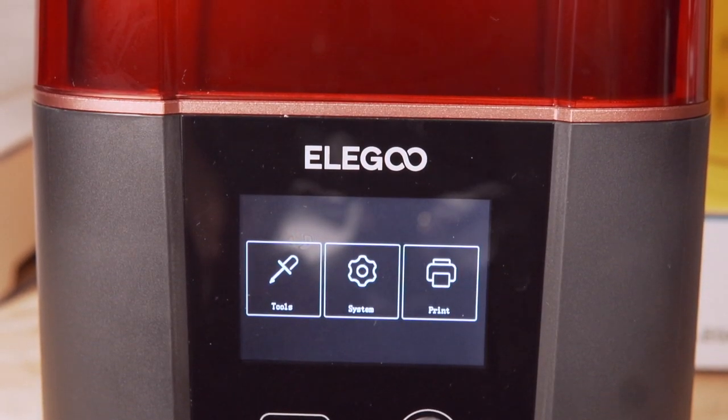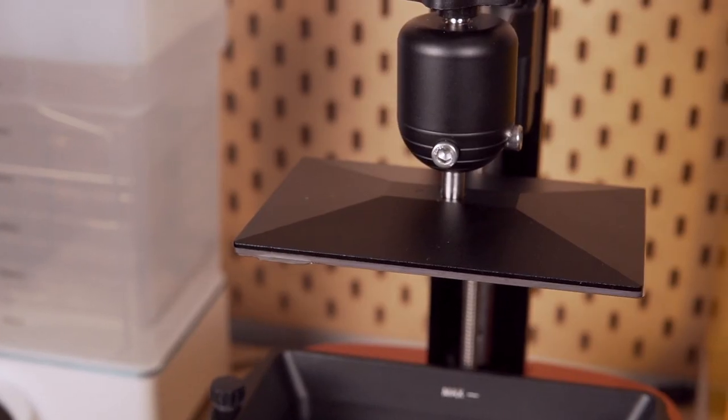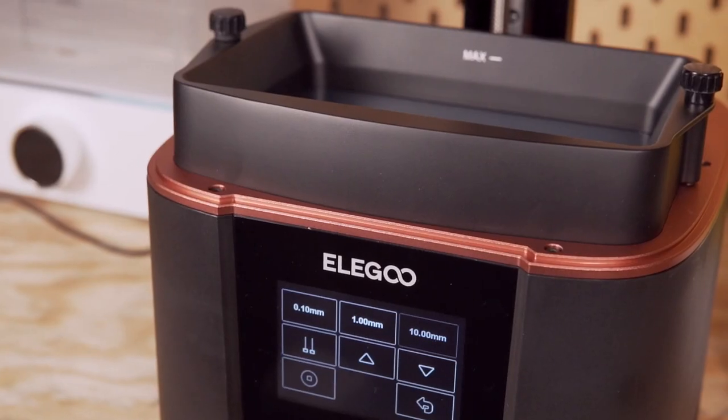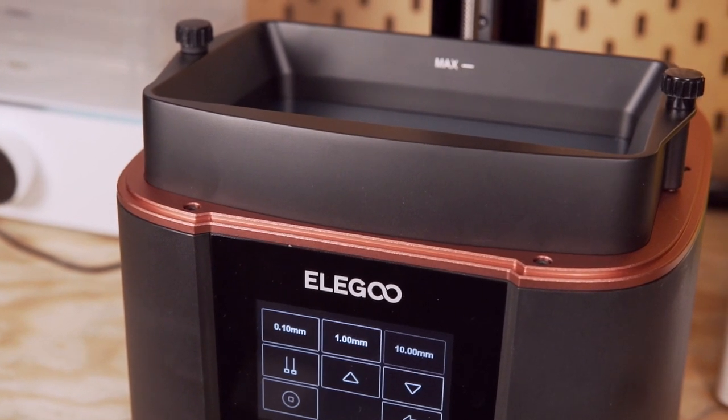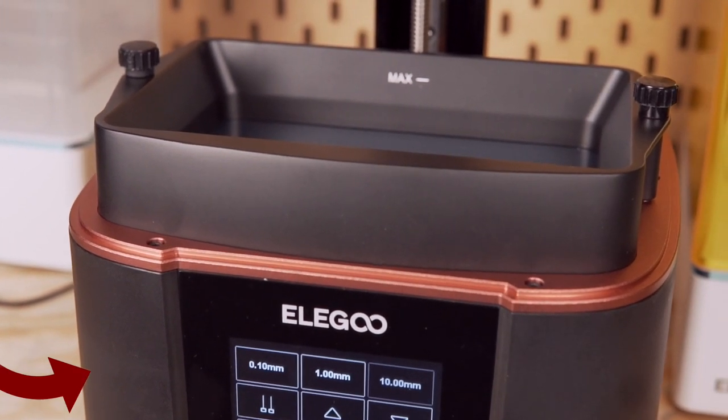The Mars 3 looks quite different from previous versions — they moved away from the rectangular shape and gave it more of a rounded look. The new curved design does look nice. It is also lighter, weighing in at 11.5 pounds compared to the Mars 2 Pro's 13.67 pounds. This is due to the base now being made of injection molded plastic. Although the previous generation had a more solid, weighty base, there are no real concerns since aluminum is still used in all the right places.